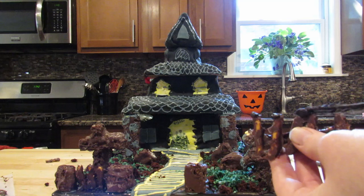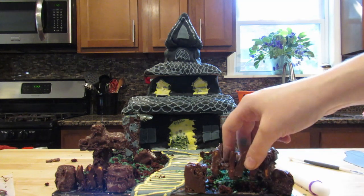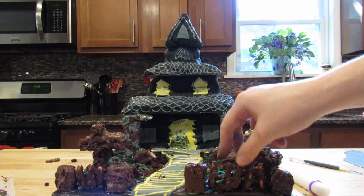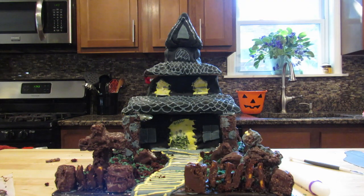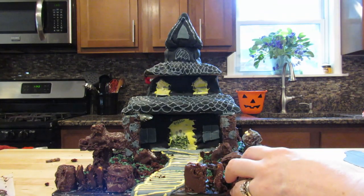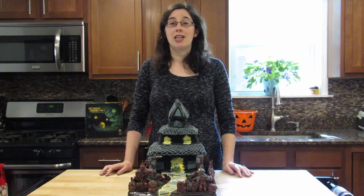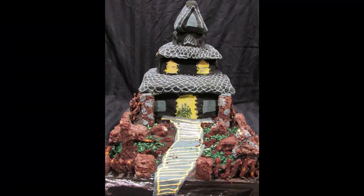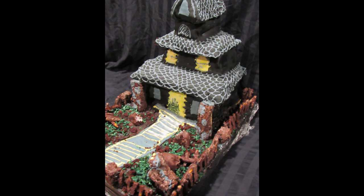The last step is to add the fence around your house. You may notice that the pretzels kind of want to crumble apart — and that's okay because it's a haunted house fence, it's supposed to fall apart! Our cake is complete and it looks pretty spooky. It's pretty tall too. The cake looks spooky during the day, but like all haunted houses, it looks spookier at night. The tonic water and light-colored frostings help the cake pop under black light. It looks pretty spooky!